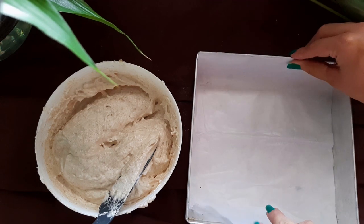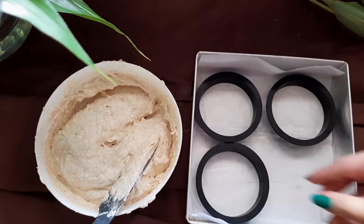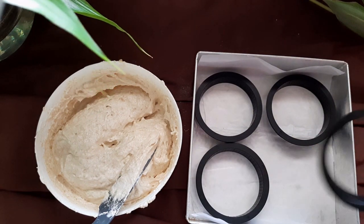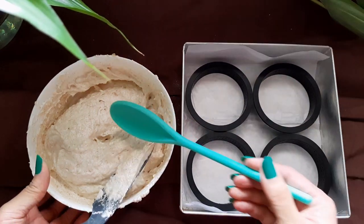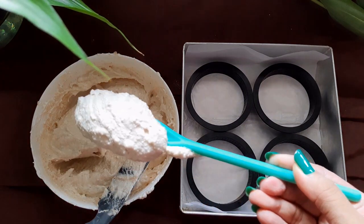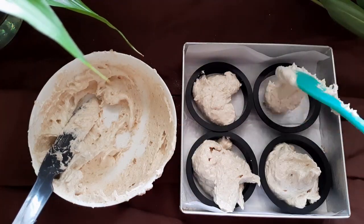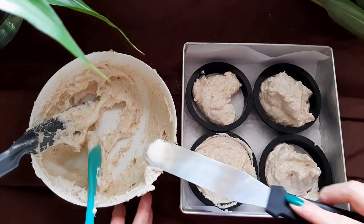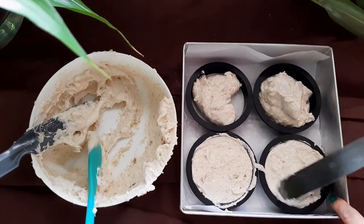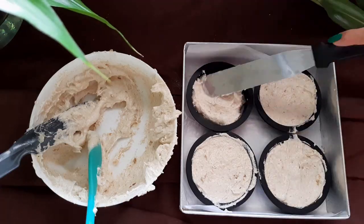Line a tin or a baking tray with butter paper. Place perforated rings on the paper and butter or oil the sides of the ring for easy removal of the tart once done. Scoop and fill the rings with the batter up until the rim — these cakes bake flat, so go ahead and fill these up. Smoothen the top, level it, and clean up the sides as well.